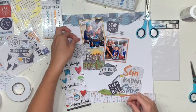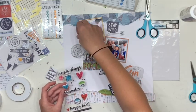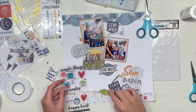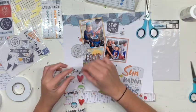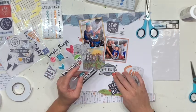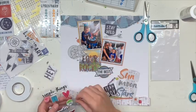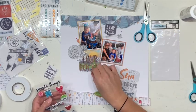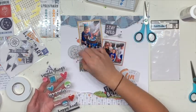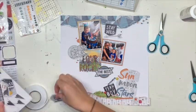So you can see I changed that top cluster — I wasn't thrilled with it. I put the 'Stay Wild' banner up there instead of having it down underneath the bear. Then I pulled out the Vicky Booten puffy stickers — I love those puffy stickers, I think they are to die for. So instead of using the enamel dots I was going to use, I've gone with the Vicky Booten puffy stickers instead, because I just think those little spots are so cute.